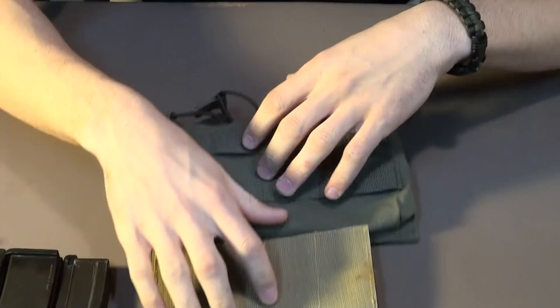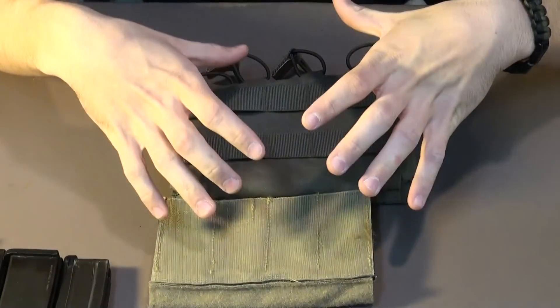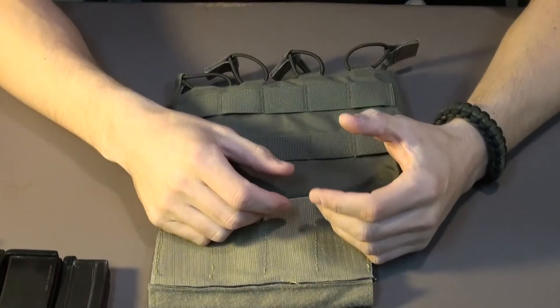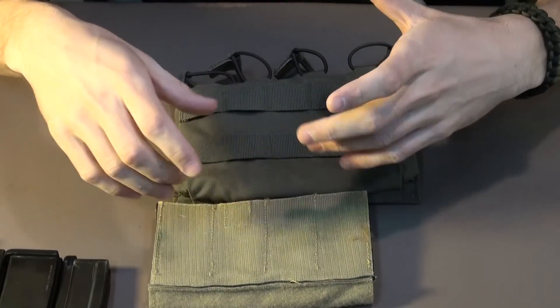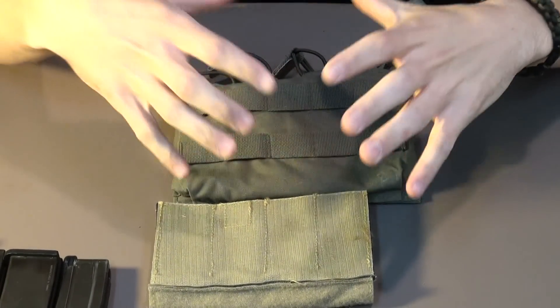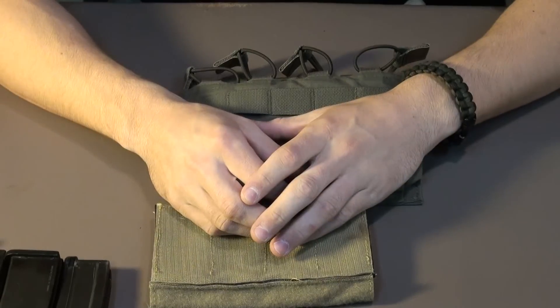In the future, our team will more than likely be outsourcing a Kydex option to bring to you guys — the viewers and our followers — Kydex pouches for grenades and mags. More specifically, we'll probably start off with MP7 pouches. We'll go into that at a future date and we'll be posting about it on the Facebook page.